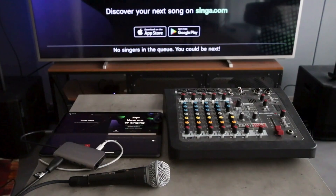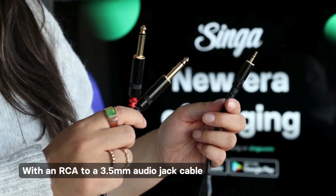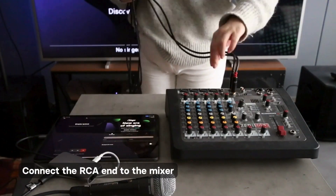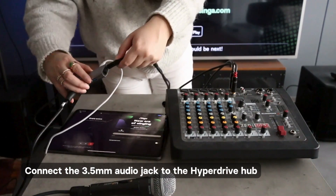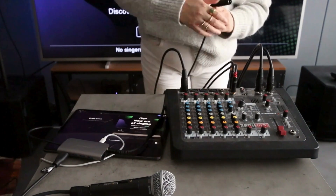First, connect your Hyperdrive to the mixer. You'll need an RCA to 3.5mm audio jack cable for this. Connect the RCA end to the mixer, and then connect the 3.5mm audio jack to the Hyperdrive hub. You can now connect the speakers and microphones and that's it. You're all set.